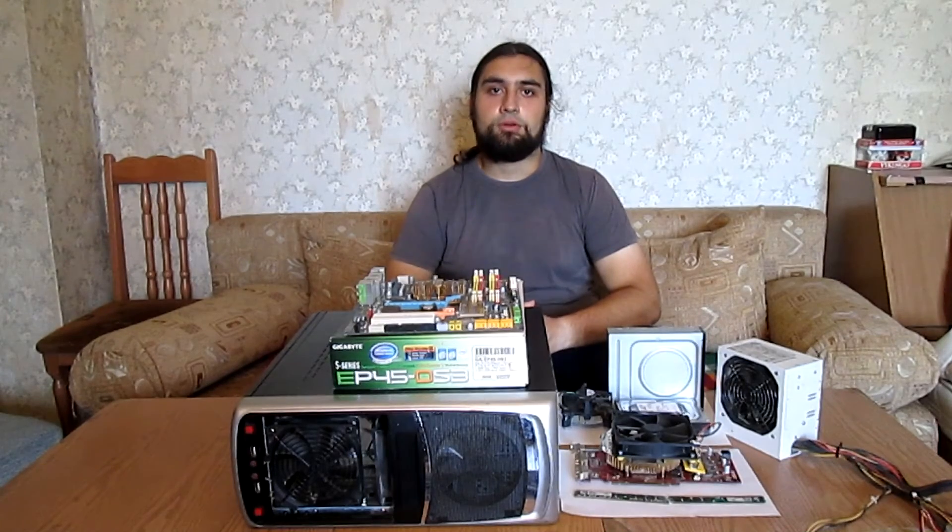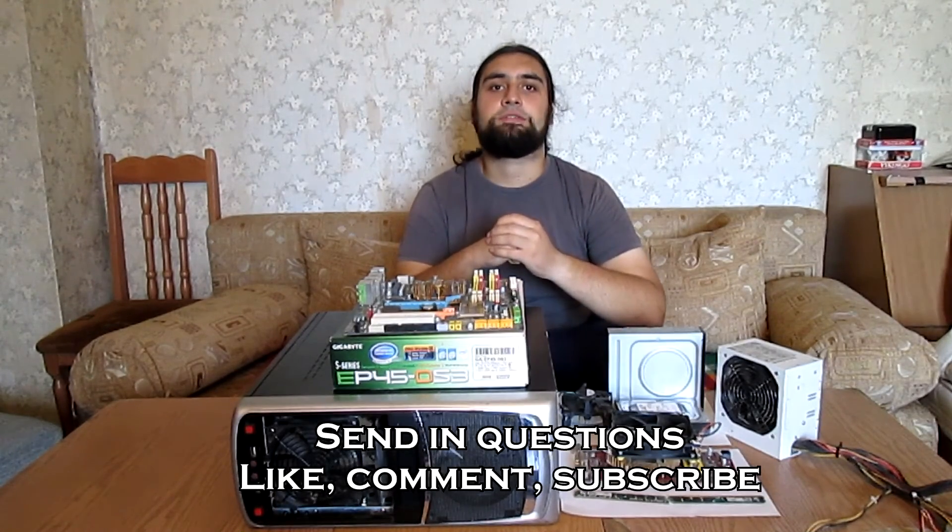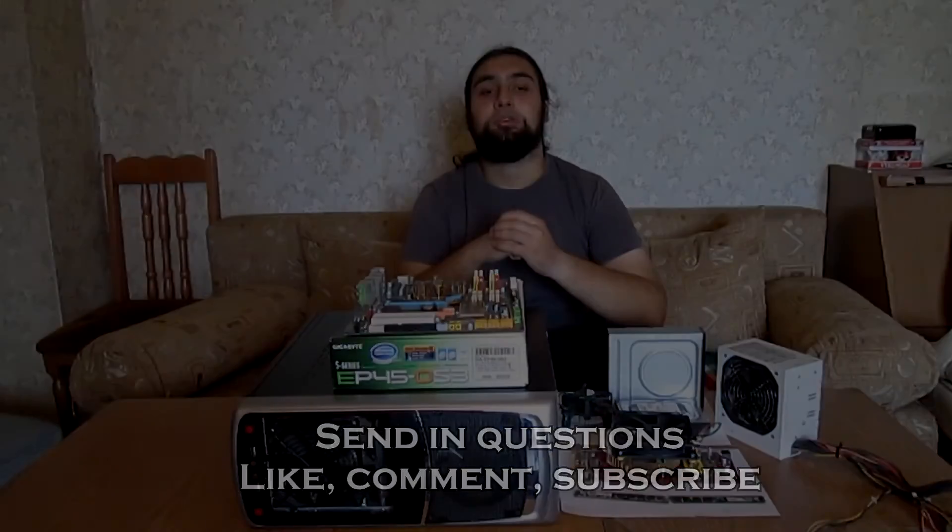And so this concludes my PC disassembly tutorial. In my next video I'll be showing you the proper way to clean up all of these components. Send in your questions, like, comment and subscribe for more tech videos. And of course, this is The Tech Order signing out.